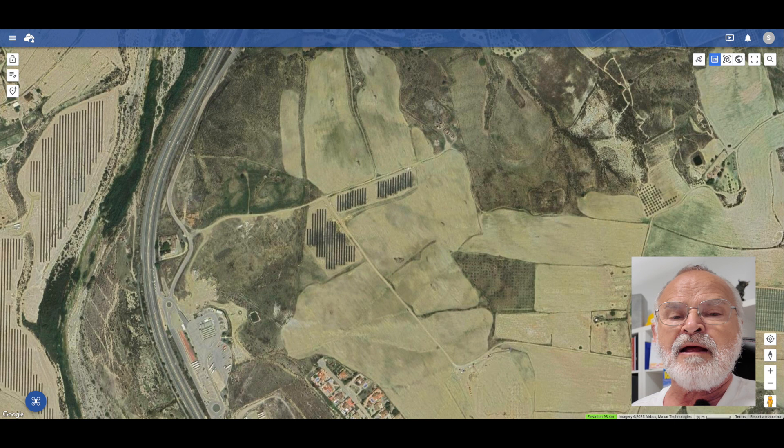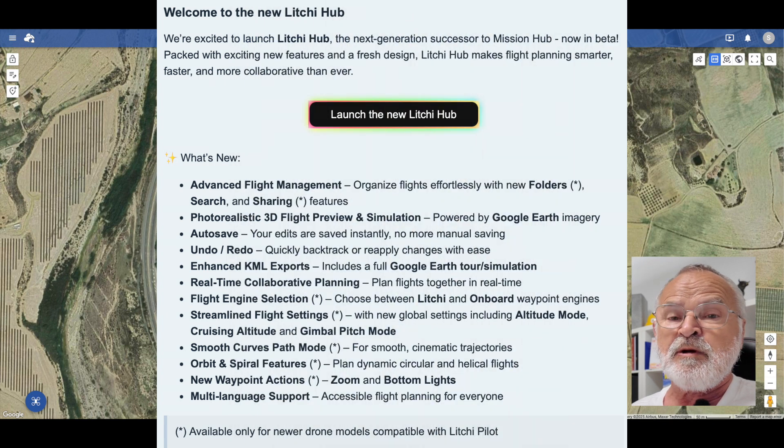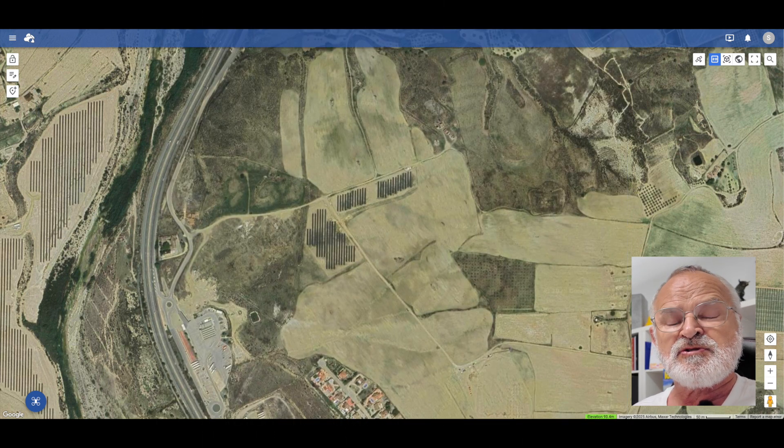So I think you can download the beta version to try it out yourselves. But on this update, it's a big one, and it's to do with the Mission Hub. They brought out a new Mission Hub beta, so that's a test as well. And that's also the current side with the latest drones.